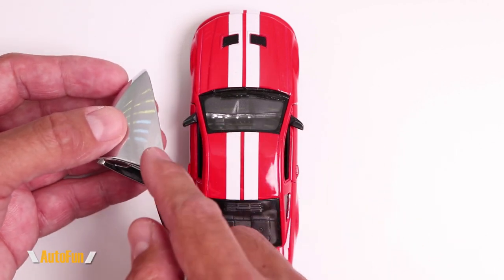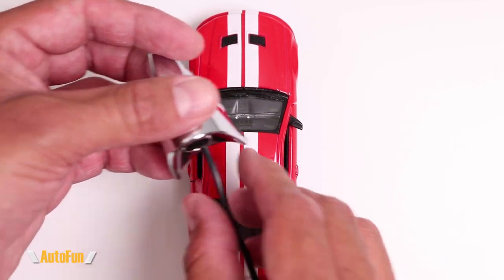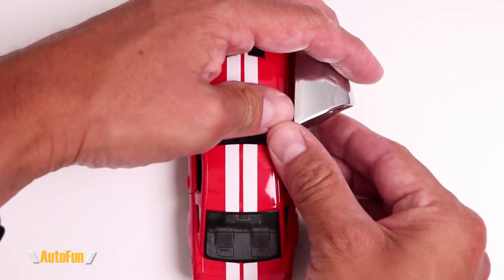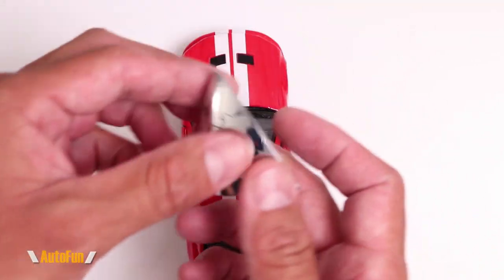The most important thing to know about this camera is that it is only going to work on the driver's side. I could stick it on the passenger side, but then the image is going to be upside down, and there is no way to correct for this.